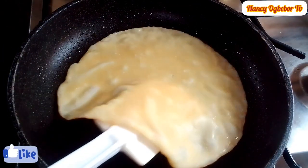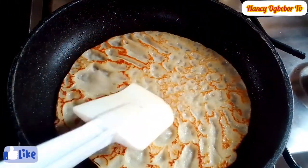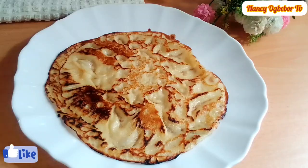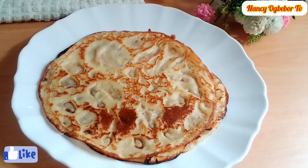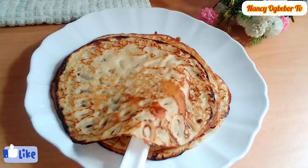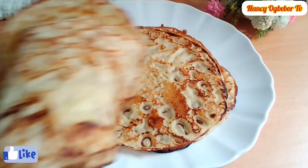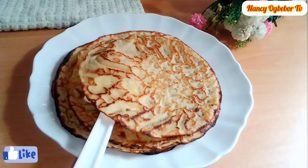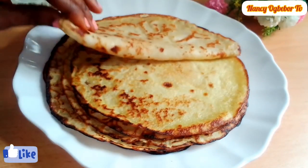I'm gonna flip this over and voila, this is my final look. The result was mouth-watering — look at how colorful and beautiful this turned out. I'd love for you to try it and you'll definitely love this, and your kids will also love this.